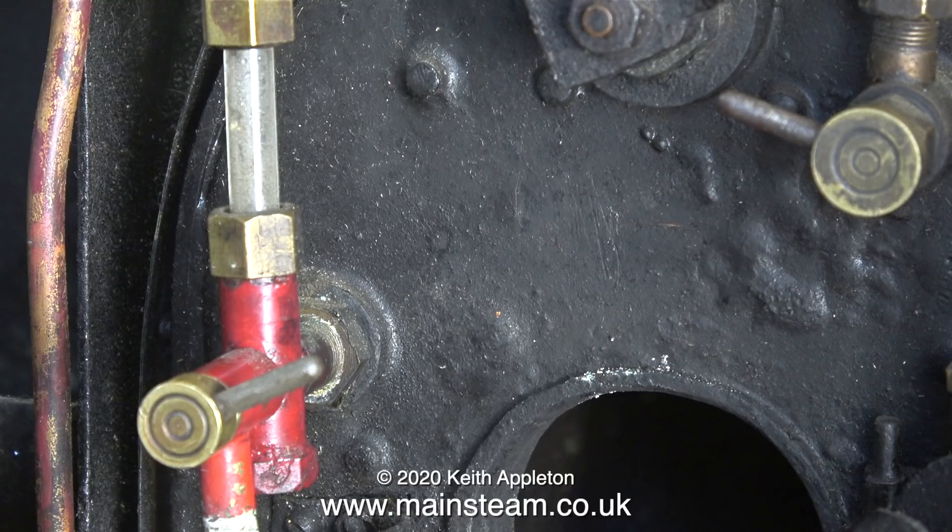When in steam, it is absolutely vital that the water level never drops below the height of the firebox crown, or the boiler could be severely damaged.